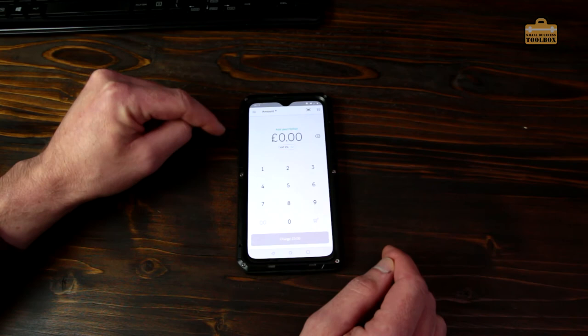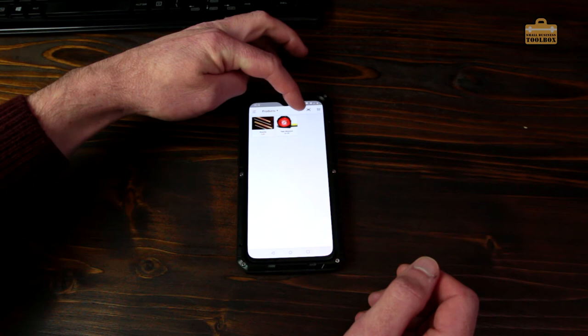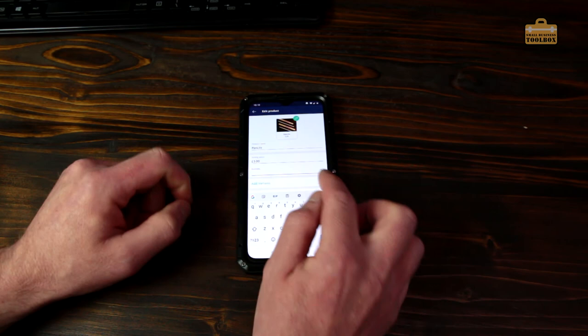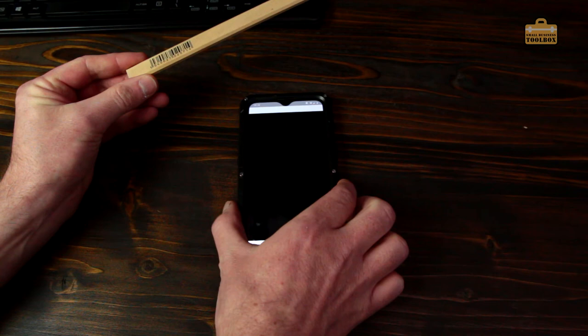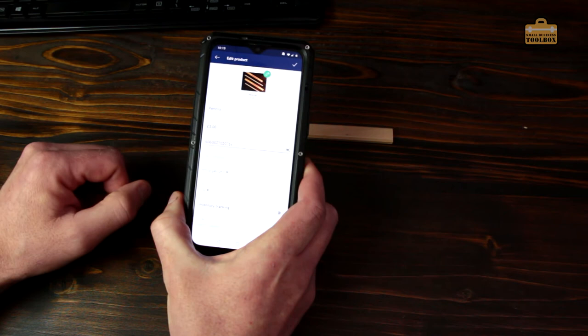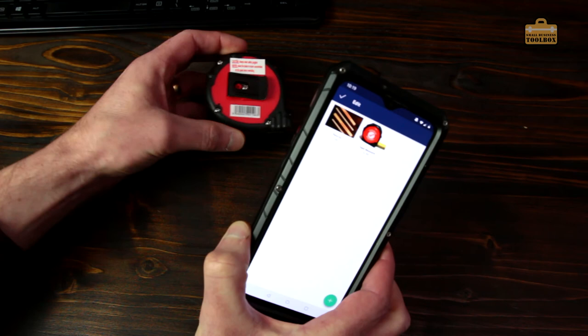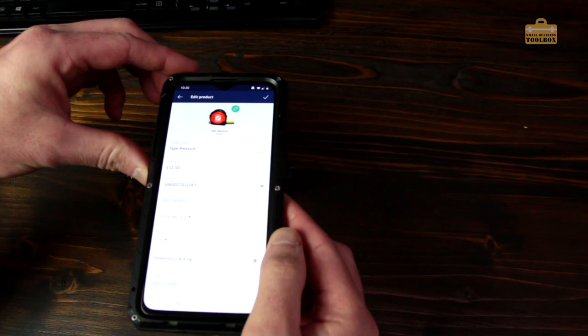First I'll show you how barcodes work. Click the little pencil to edit a product — let's do the pencils first and go to the barcode option. You'll see a little barcode scanner icon on the right. I've got one of my pencils with the barcode ready — just click that icon, show it the barcode, and there we go. Double-check it's got the barcode correct, then click the little box at the top to save it. I'll do the same for the tape measure — edit the product, click the barcode scanner, show it the barcode, done. Those products are now set up with barcodes.